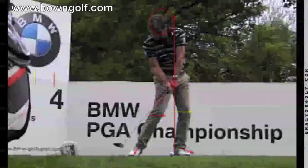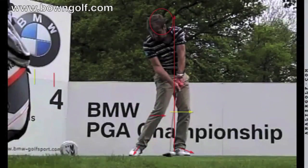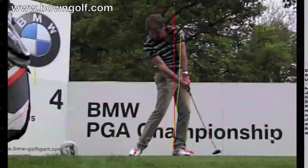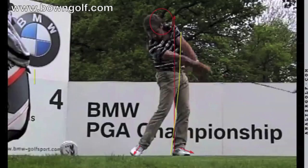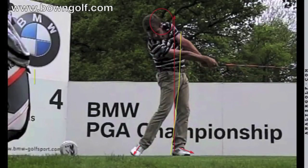Now we come down to P7 — impact. You can see he's in a very good impact position. We can see how he's got his left arm and his wrists, and you can see the angle of the shaft. He's even got his right wrist just forward and his left arm — they're in a really solid position. As we come through impact, he's continuing to rotate through. His arms aren't flying away down to the target — they're rotating through. He's keeping his arms and his chest working through the ball nicely.